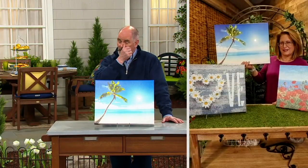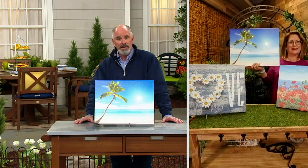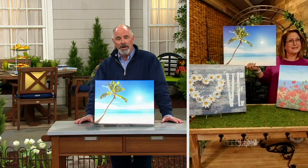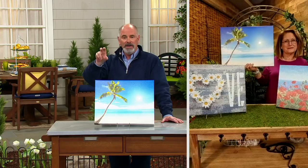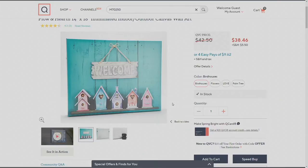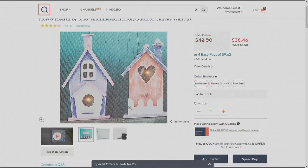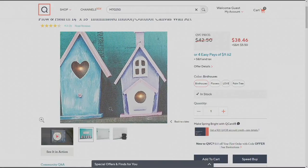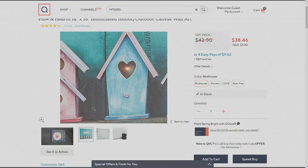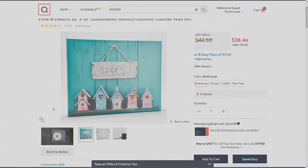I've never seen these, and certainly not with lights built in. We've already had over 3,000 of these sold — the birdhouses have been the most popular. Nancy, I've known you a long time — did you know my wife Kelly collects birdhouses? If you walk into our kitchen, on top of the refrigerator are all these little handmade birdhouses. I'll go out in the shop on a night off and just tinker and build a new birdhouse for fun. So I love that these are all lit up with LEDs.